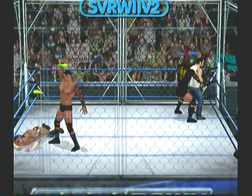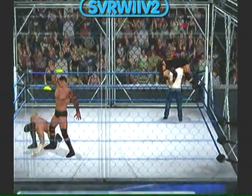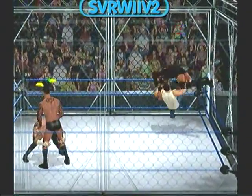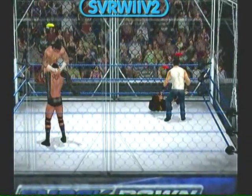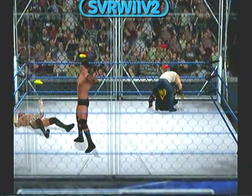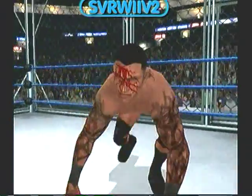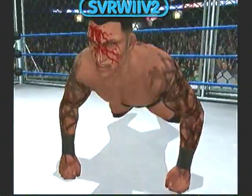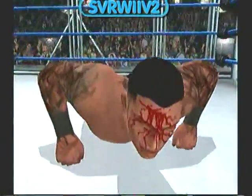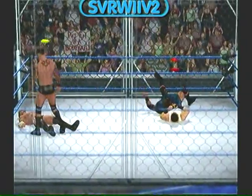Look at this. No fear on the face of this superstar. He's showing absolute dominance — submission hold locked in, we may see a tap out. And there's the head scissor.